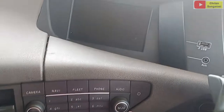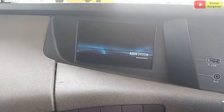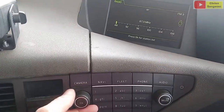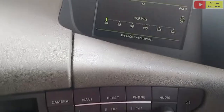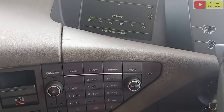Yang pertama itu kita hidupkan dulu untuk yang SID-nya, tombol power. Kebetulan di sini radionya aktif ya. Kita kurangi dulu untuk volume radionya. Dan untuk melakukan setting, kita bisa menggunakan tombol yang ada di sini, tombol escape di sini.